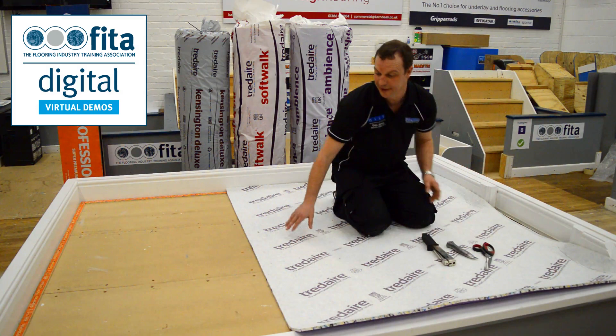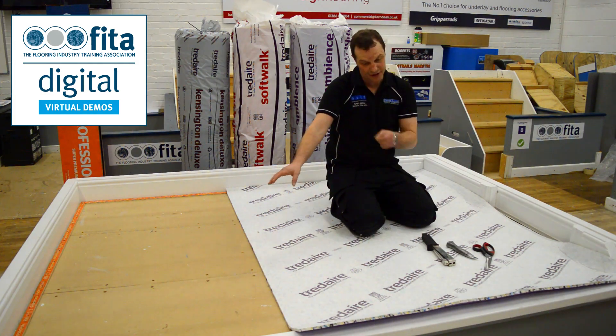I've got this unrolled here, and the next piece we're going to unroll is going to go the opposite way.